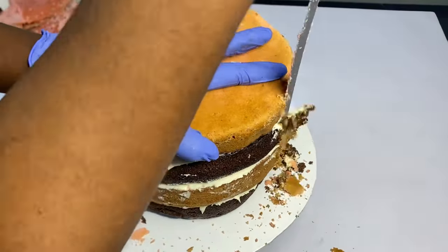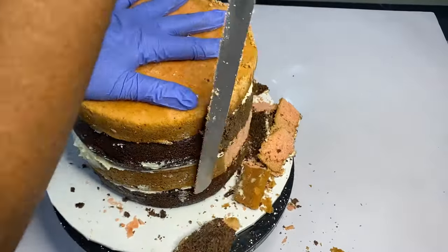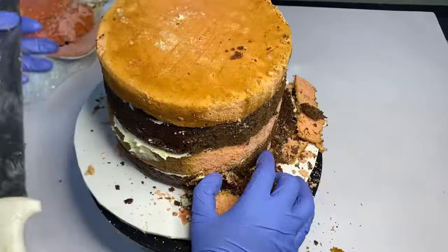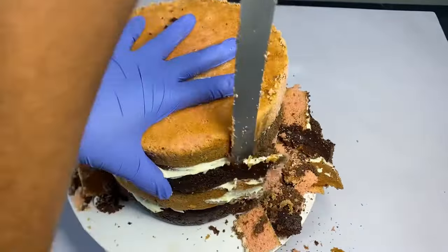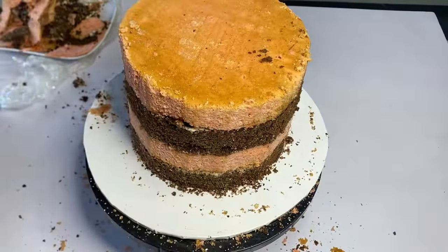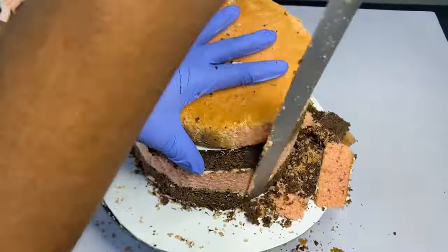After assembling all your cakes, the next thing to do is start trimming. Before you start trimming, please make sure you have leveled your cake during assembly — it's very important. If possible, use a plumb and check that both sides are equal before you start trimming.